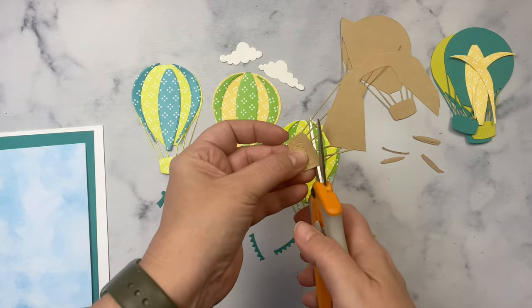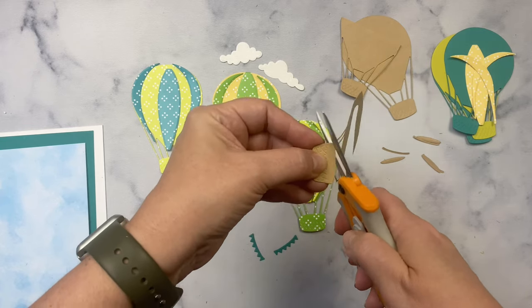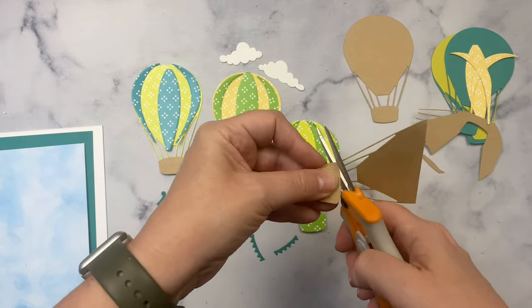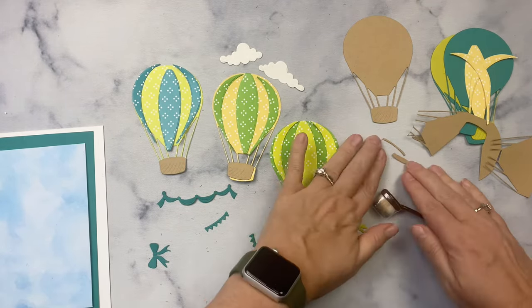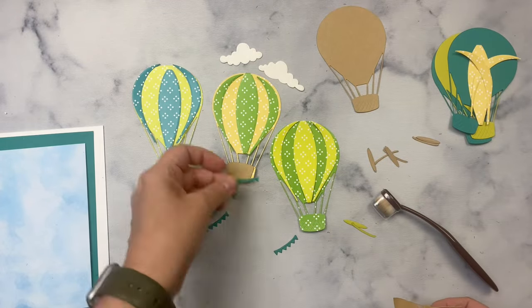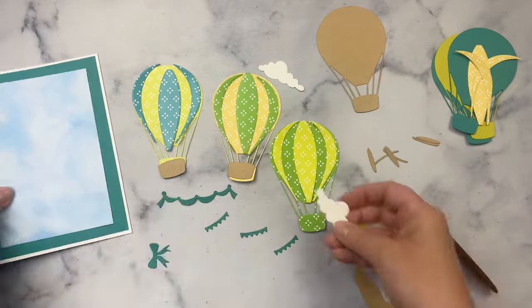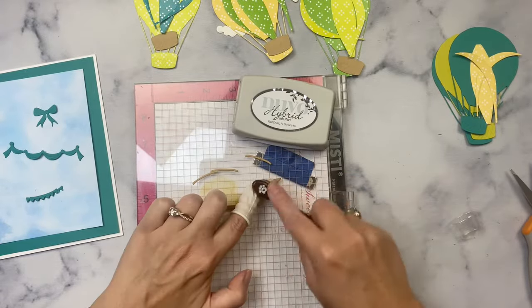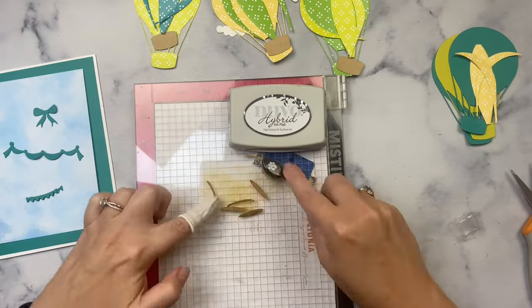I have some decoration pieces cut from that teal card stock. I also cut additional balloons out of some scrap craft colored card stock so that the baskets can be brown for the hot air balloons. I just made sure I got a good cut of the baskets from that craft card stock and clipped off the strings with my scissors. I also cut the basket inside pieces out of craft card stock. Since they're supposed to be darker because they're inside the basket, I'm using some Nuvo hybrid acorn brown ink and a blending brush to add that brown ink on top of the craft card stock.